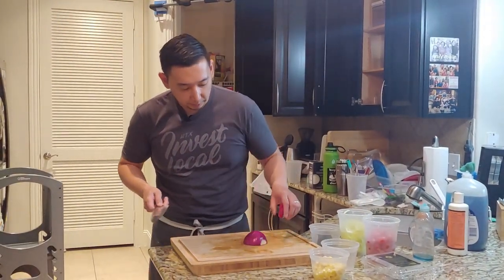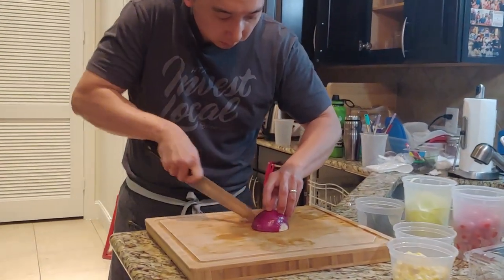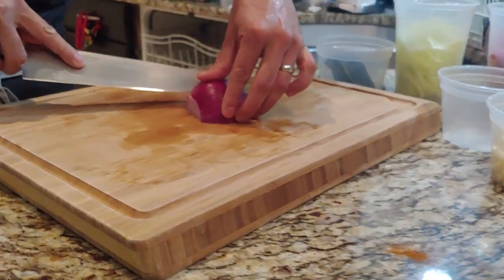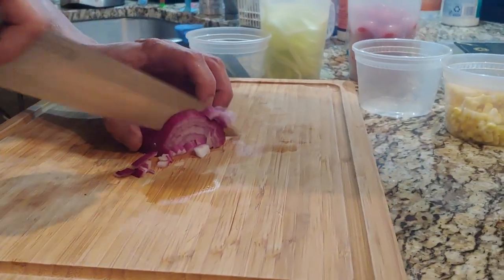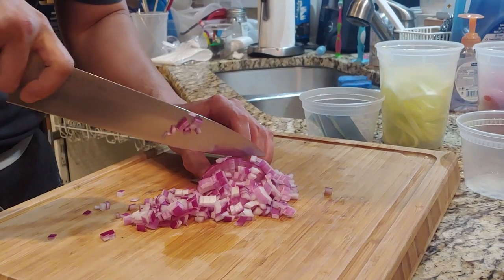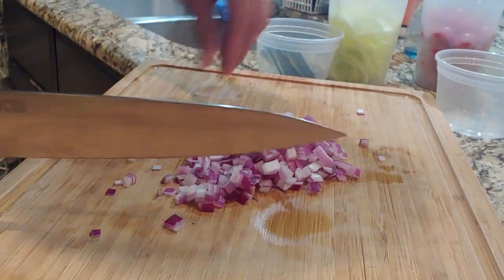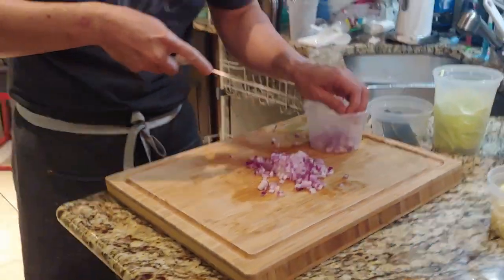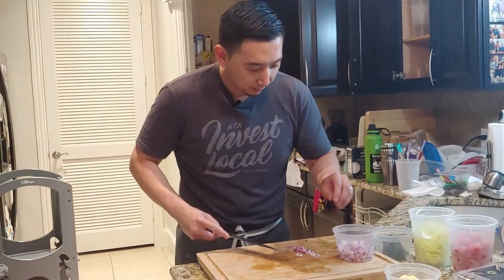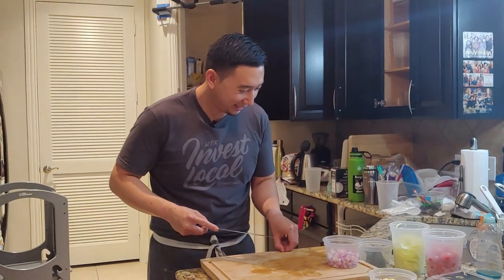Last component of our dish is going to be some red onion — let's do a smaller dice. I was first introduced to this method of slicing onions by Alton Brown. He argued that given the circular nature, it made more sense to cut it this way instead of your typical horizontal followed by vertical. Do onions make you cry, Chef? Sometimes — but it helps to have a sharp knife. Do rom-coms make you cry? All the time.